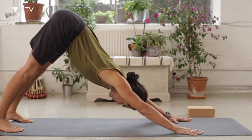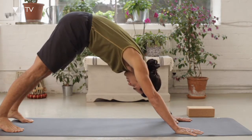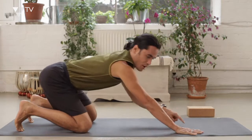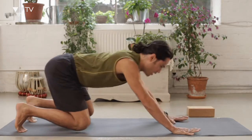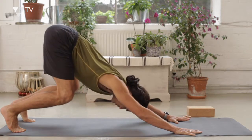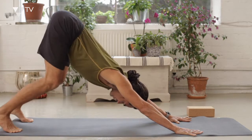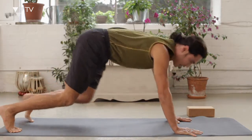Now what tends to happen is that it might want to look something like this. I want you to see if you can think about getting this length — this primary length from the hands to the hips — and think about maybe keeping the legs bent like so initially, and lifting the buttock bones up, getting that length, and then maybe thinking about stretching the legs towards the floor, but without losing that length in the spine.